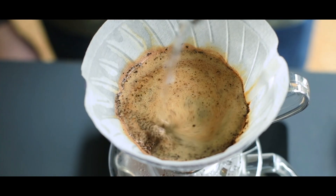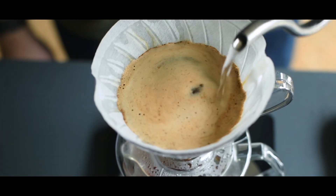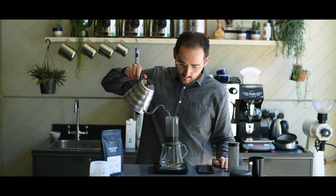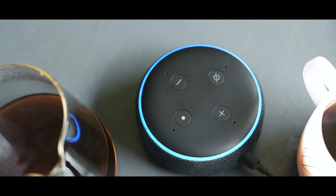Discover how to brew using a French press, V60 Pour-Over, Clever Dripper, Aeropress and Moka Master, and gain access to a tasting tips section where Workshop Coffee's Head of Quality takes you through the taste, flavours and aromas you should be looking out for in your cup.